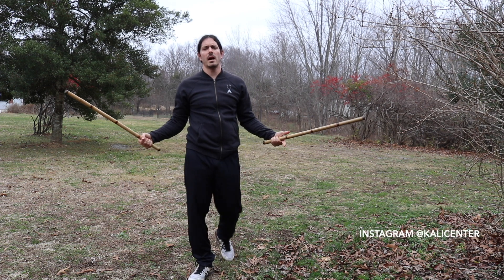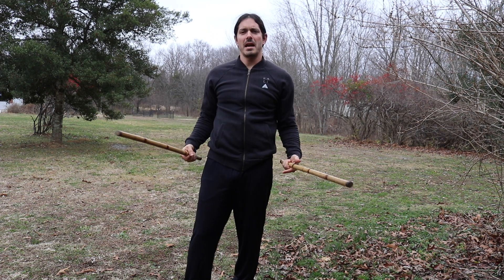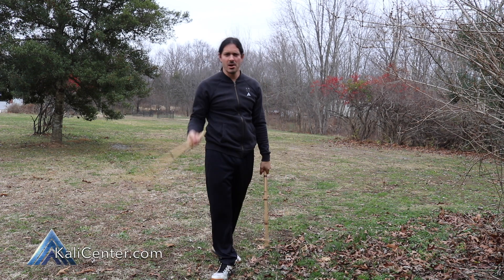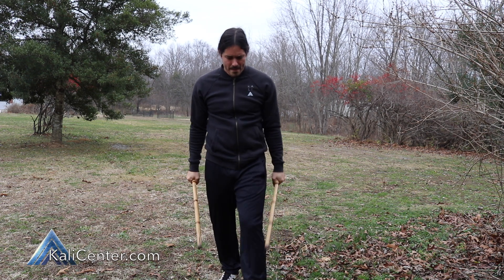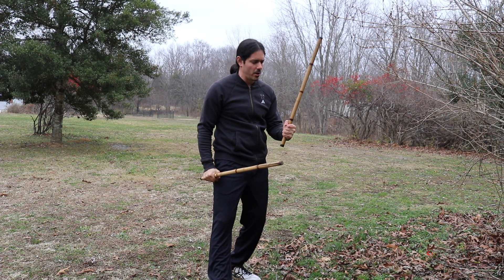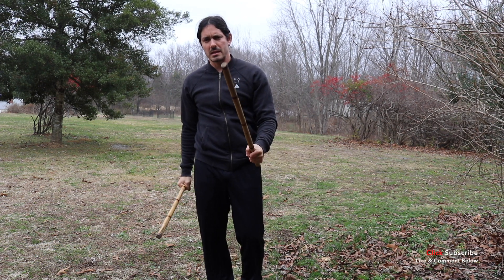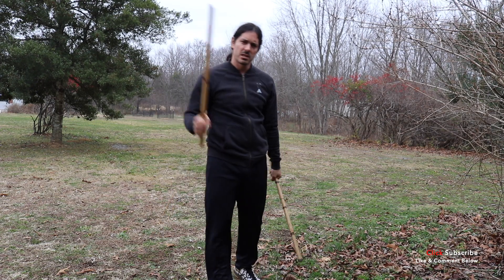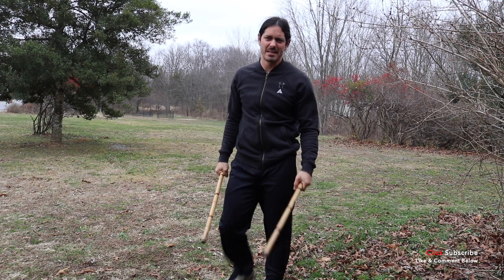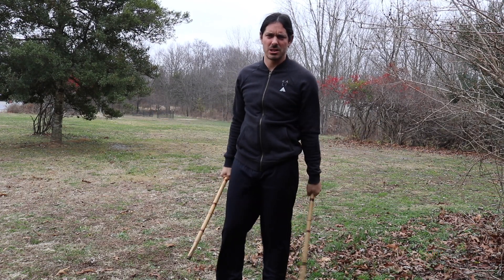Hey, what's up? It's Paul Ingram here, Kali Center. It's starting to rain on me, so I got to train in a place where I can make this video and protect the camera from the rain. But I want to go ahead and get this little double sticks drill in for you. So grab your double sticks, hit the subscribe button, smash that thumbs up button — out here training in the rain for you guys. Let's grab our gear and get training.